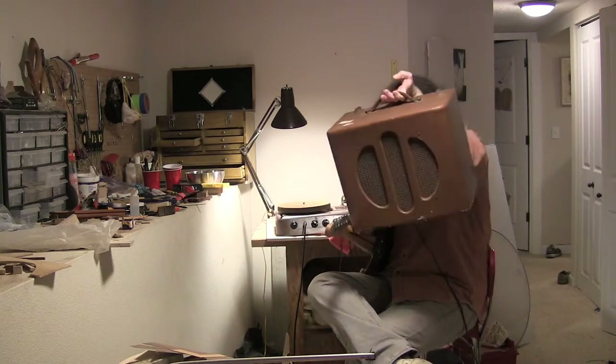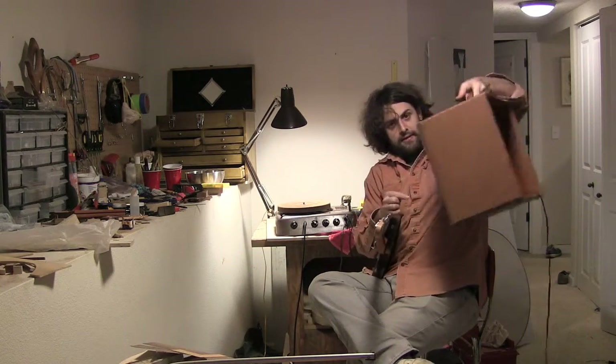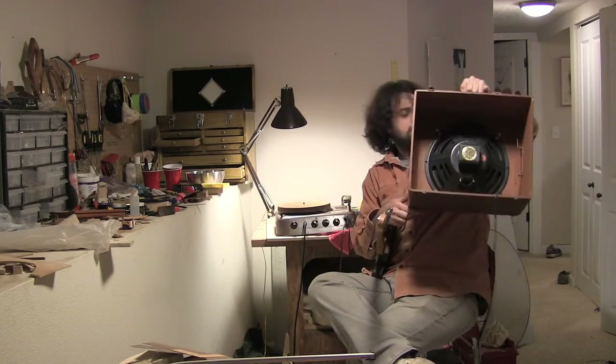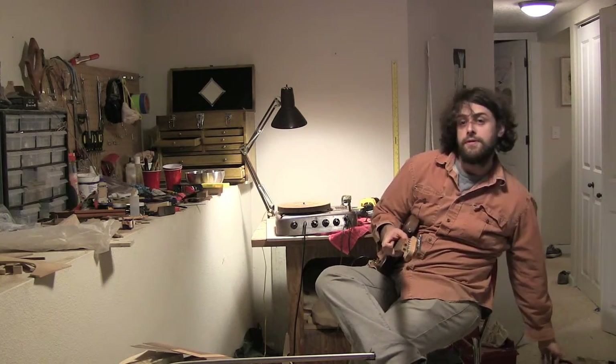It's a Jensen — an old Jensen PA speaker, an Alnico 5 PA speaker — which I guess is a pretty desirable old speaker.